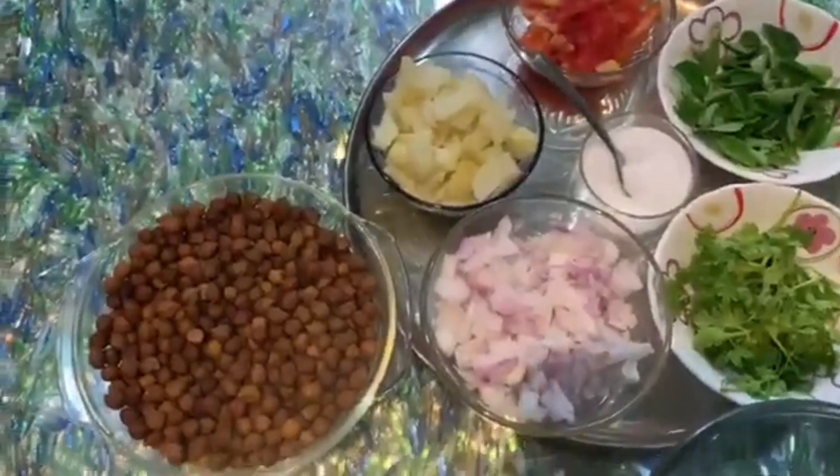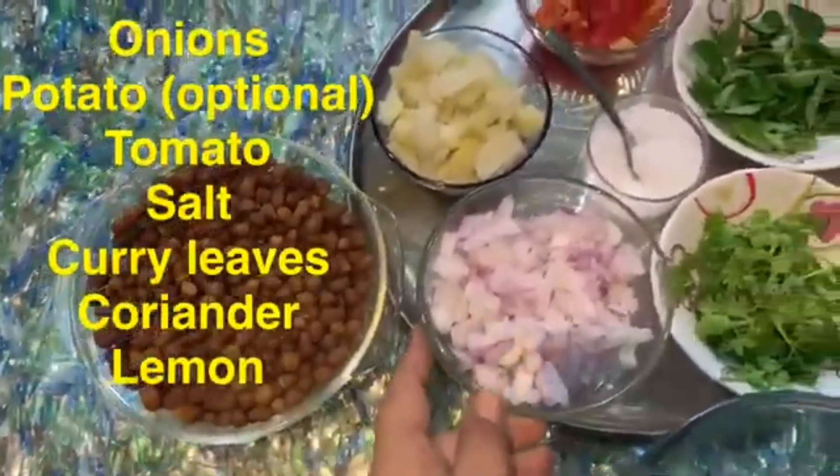If you do this for lunch, you will be able to do this. Now I am going to start. I am going to do a salad. Now I am going to show you the ingredients. We have the ingredients in the pan. The ingredients are senegal. Onions.